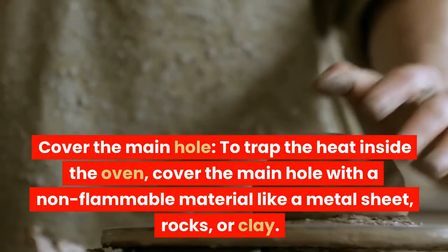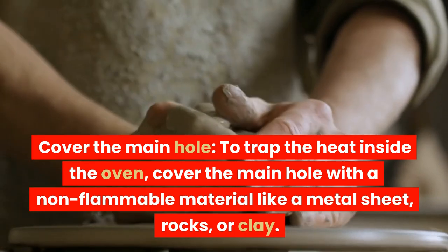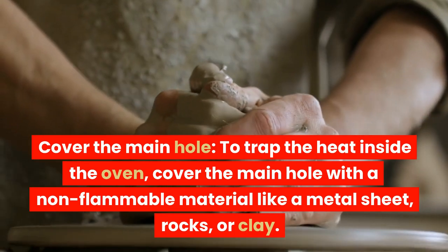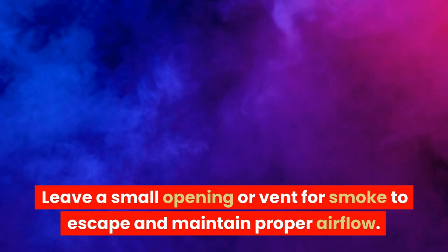Cover the main hole. To trap the heat inside the oven, cover the main hole with a non-flammable material like a metal sheet, rocks, or clay. Leave a small opening or vent for smoke to escape and maintain proper airflow.